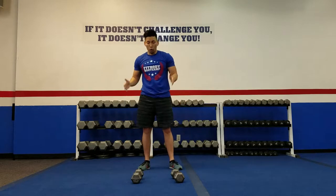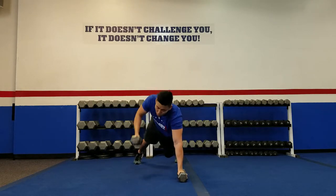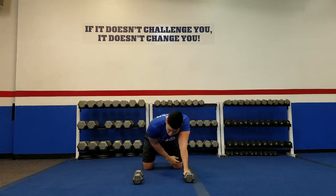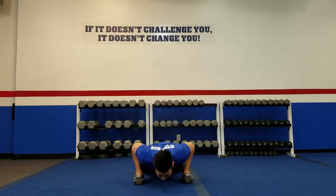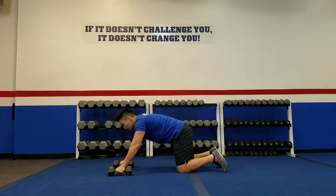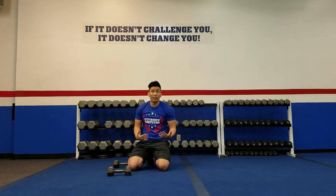After that, you're going to go straight into the Renegade Row. Place the dumbbells on the floor and get into a plank position. You're going to row with one arm, then row with the other arm, and do a push-up. If that gets too challenging, you can always drop to the knees — row one side, row the other, then do a push-up. When you do the push-up on the knees, remember your butt should not be high up in the air. Keep the hips low to the ground and push up that way. Complete about 15 reps.